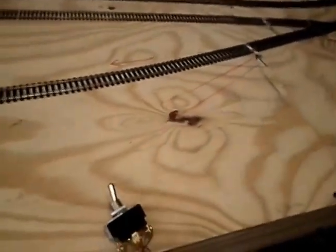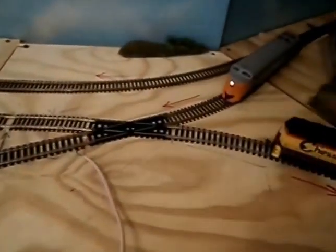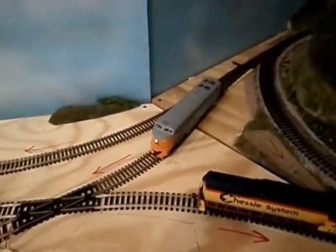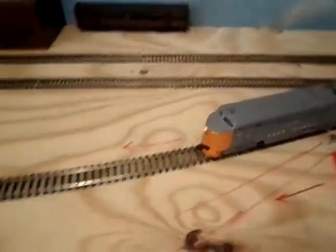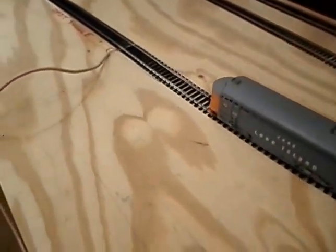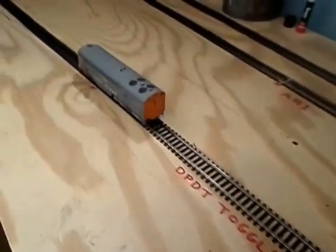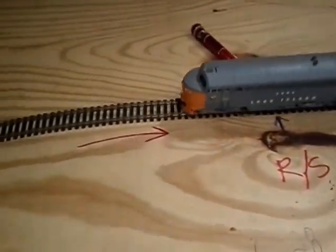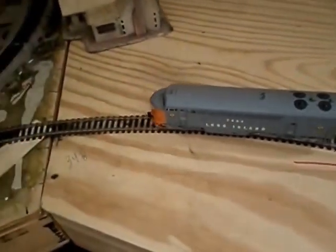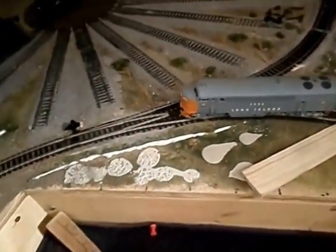Let me come back this way. Here's our toggle switch — this is our reverse section. The train is in the reverse section now. We hit our toggle switch and it goes the other direction, and now it's coming out. The controller does the rest for you — there's no need to have another toggle switch for track power.